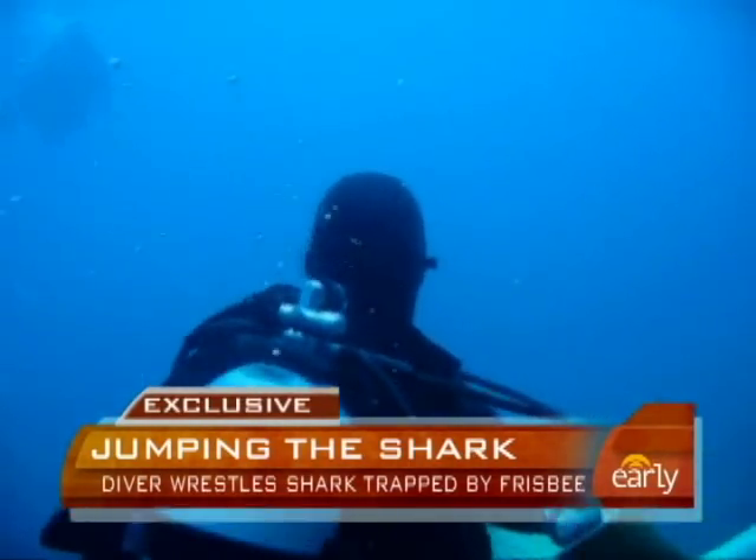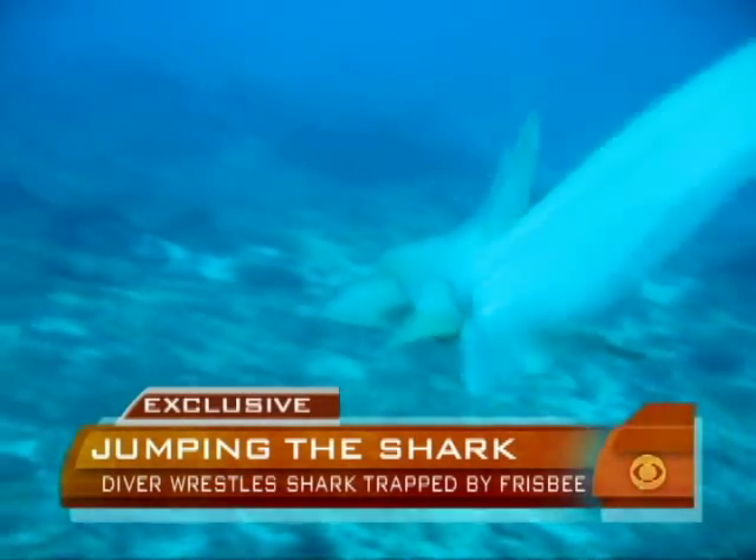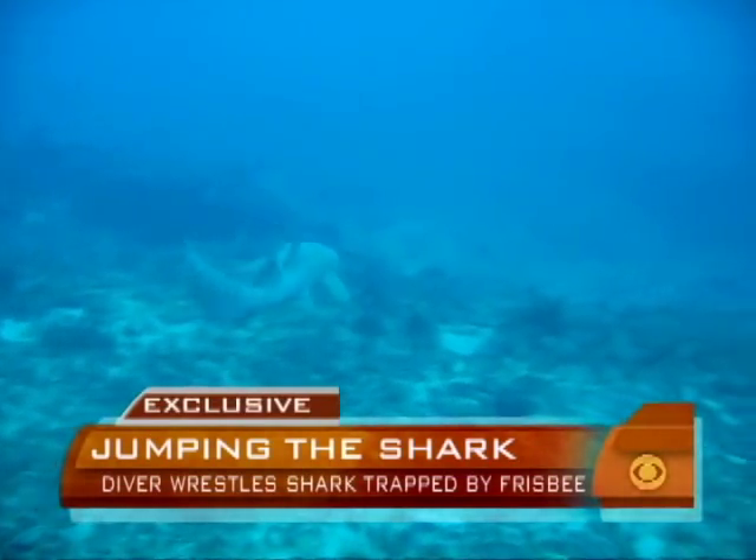Most shark bites occur from this species of shark, a nurse shark. So I was a little worried, but he handled the shark with care and got the ring off, and I do believe the shark is still alive. What's funny about that is people say, oh, it's just a nurse shark, but you're telling me that's where most of the bites come from? Absolutely. Most people think nurse sharks are harmless, but they're not. They do bite, and when they bite, it hurts.